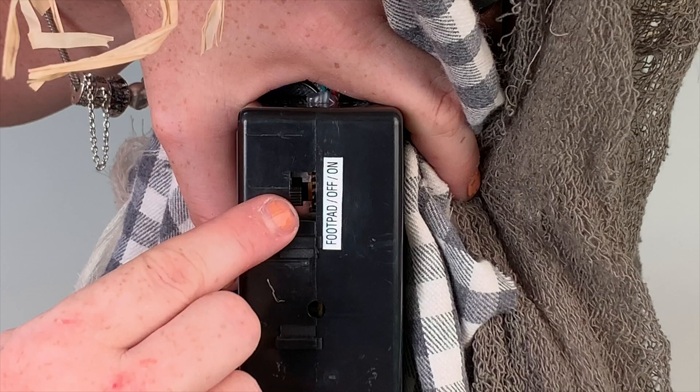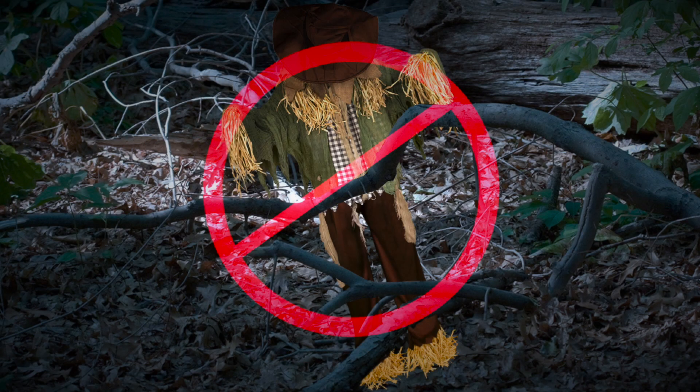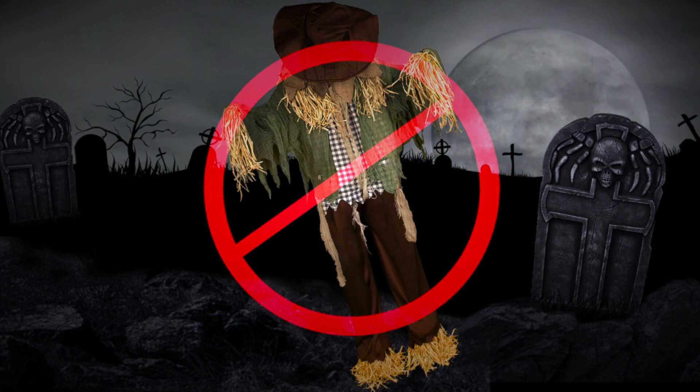Be sure to keep the switch in the off position when not in use. Make sure there are no obstructions to hinder the animated standing surprise scarecrow's movement. Place your animated standing surprise scarecrow on a level surface to ensure the best operation.